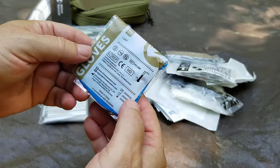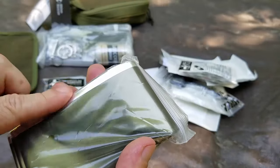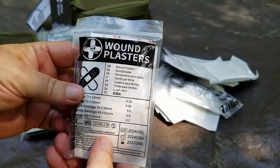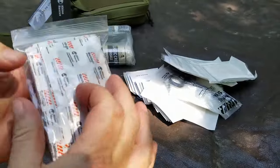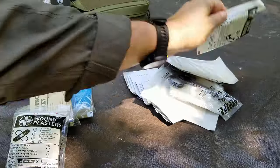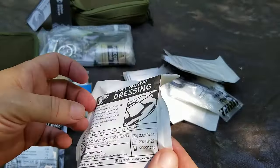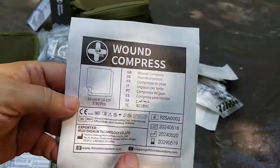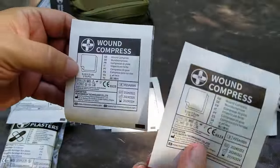We've got a triangular bandage — good for slinging wounds. We've got a set of nitrile gloves, powder-free and latex-free, likely mediums. We've got an emergency blanket — green on the outside, silver on the inside. We've got wound plasters — if someone can tell me what a wound plaster is in the comments, that would be great; my guess is they're basically super band-aids. We've also got dry burn dressing.